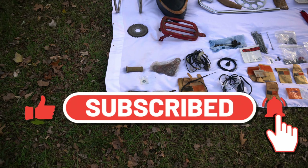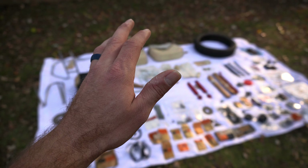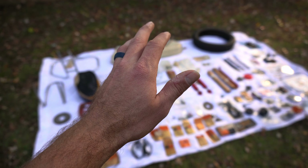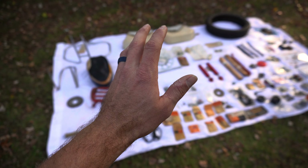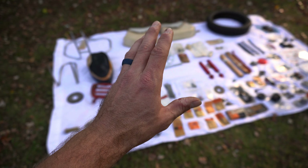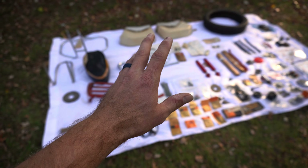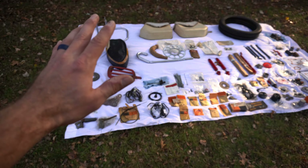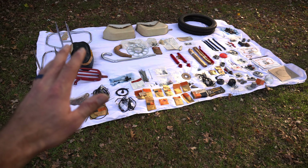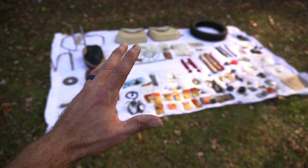If you're a Harley collector or an Aermacchi collector, this is going to be on Bring a Trailer fairly soon. Please comment and I can direct you to the auction, or reach out to me. I purchased all this stuff with the intention of going to some swap meets, but I don't have enough time.